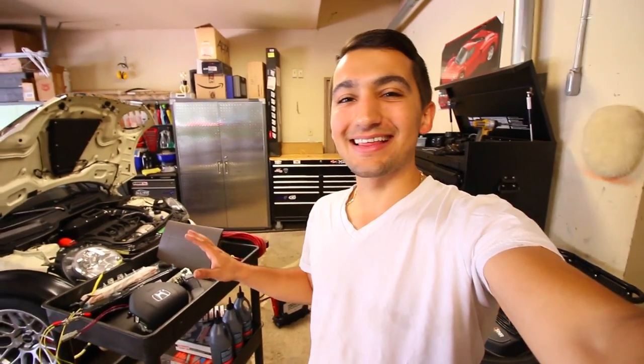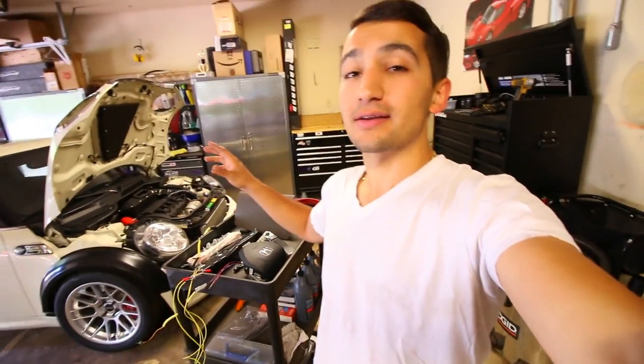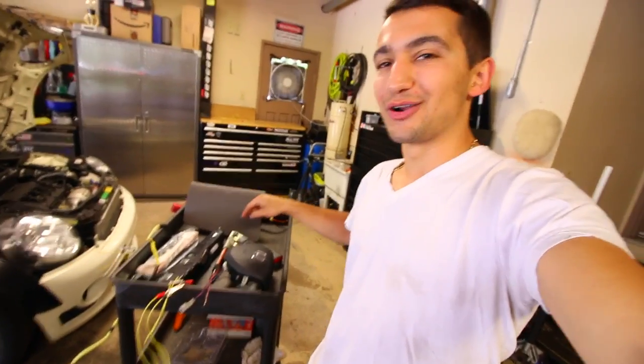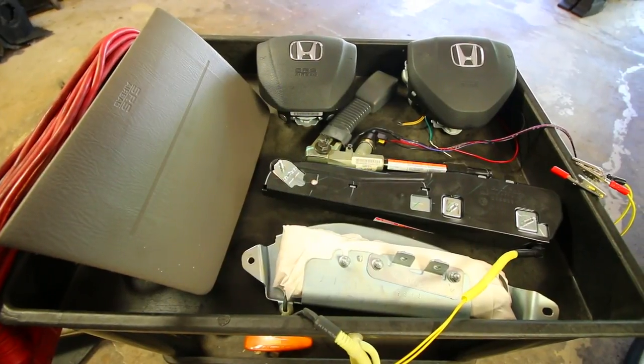Hey guys, welcome to another episode. Today I need to get my Mini Cooper's engine pulled and fix it up to make it run again. Before I do that, I want to clean out the garage to make some extra space. On this cart I've got a couple of airbags — driver side, passenger side, side curtain, and even seat belt tensioners. Today we're gonna be blowing all of it up and clearing up some space.